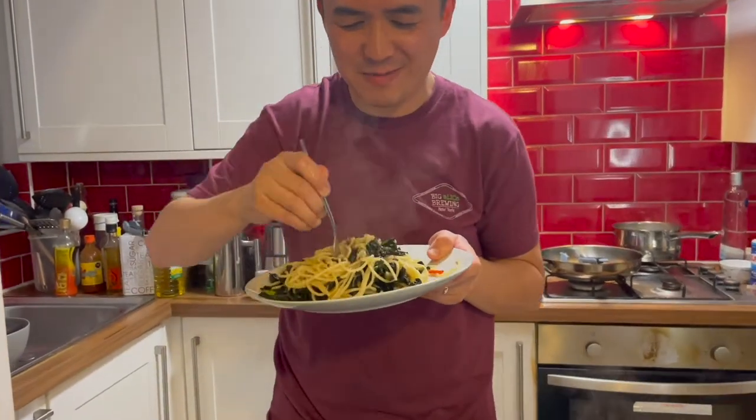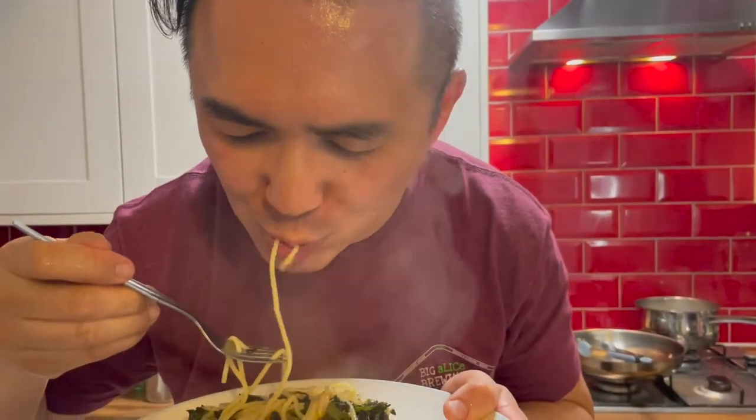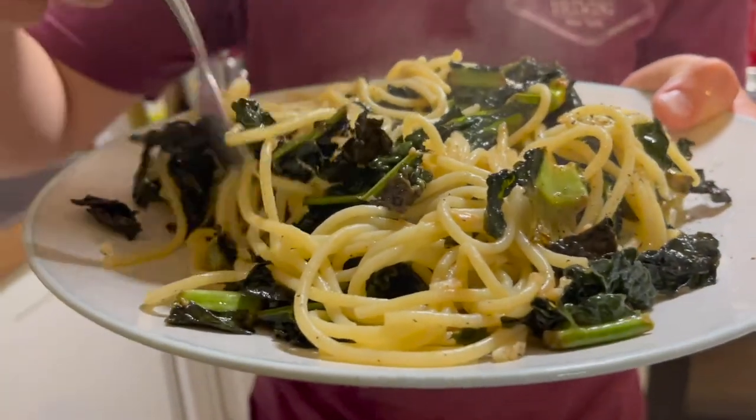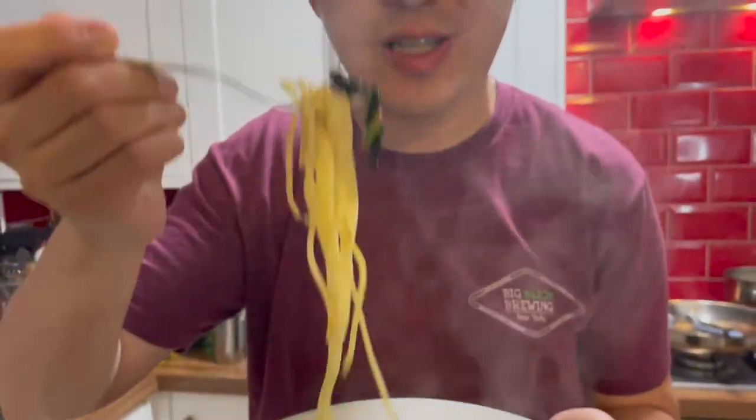I'm getting really hungry. It's really interesting having lemon spaghetti. The cavolo nero kale is a different texture from the spaghetti and it adds some more depth and dimension to the meal. I think it might have been better with the rocket, but you need to make do. And I think cooking is all about experimentation. I would suggest you give this dish a try.